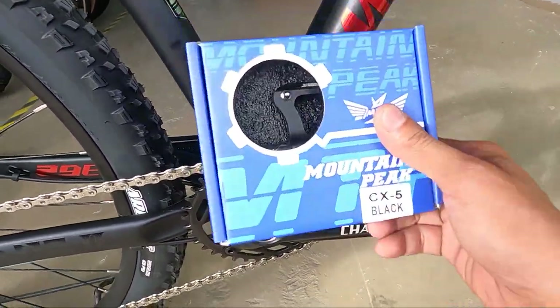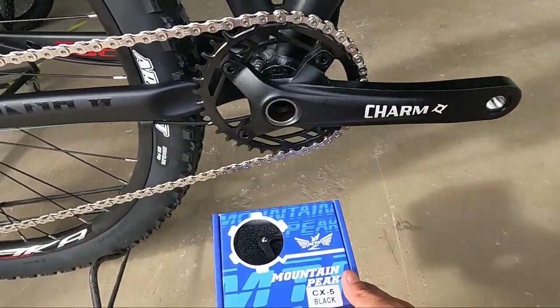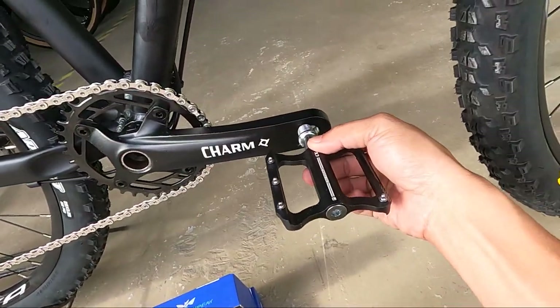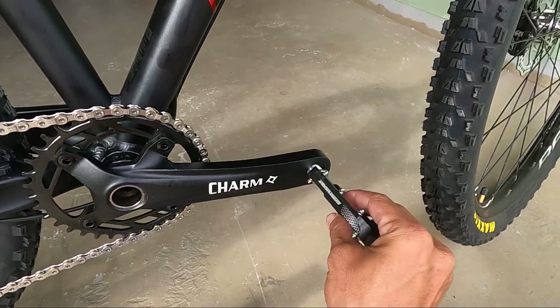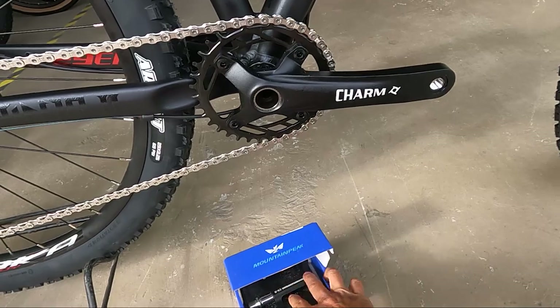Hindi magpapahuli ang pedal. Ang pedal natin ay gawa pa rin ng Mountain Peak CX-5 na black. Ang ganda ng pedal natin, mga ka-erb — bagay na bagay. Testing natin — wow, panalo! Yan yung kasama ng pedal.